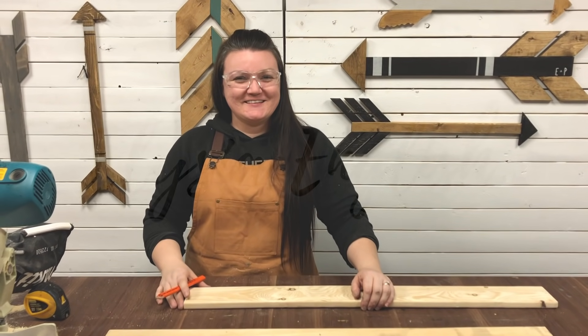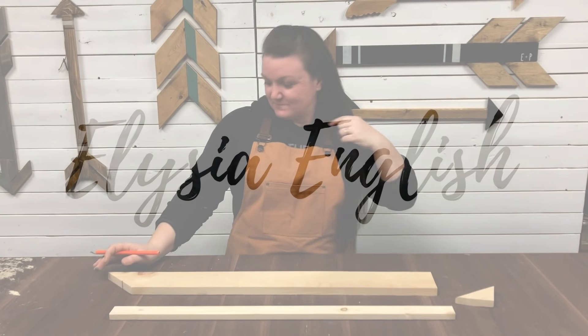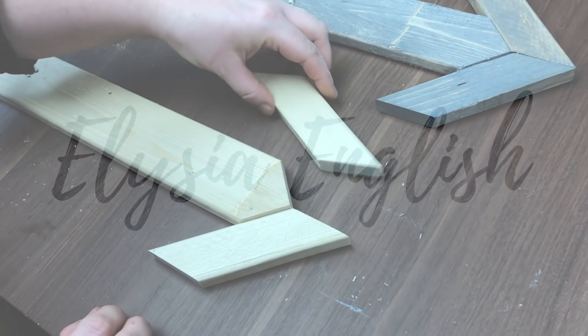Hi YouTube family, my name is Alisha English and thanks for tuning into my channel. During this video I'm gonna tell you my tips and tricks for participating in your own craft show. Regardless of what type of artisan you are, this video should be really helpful for helping you be the most successful at your next craft show.